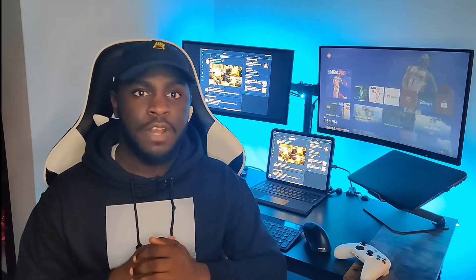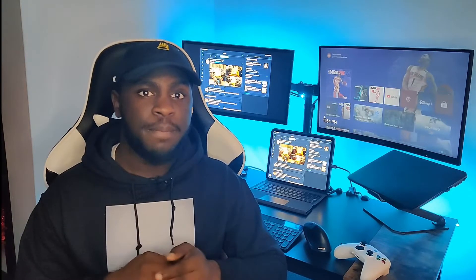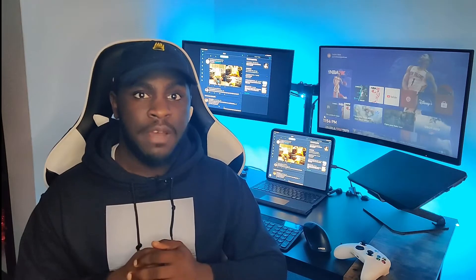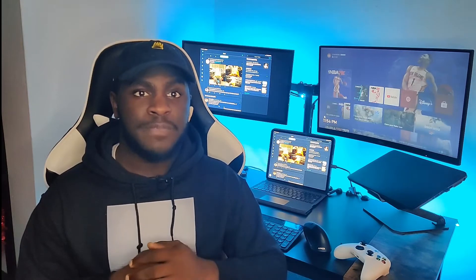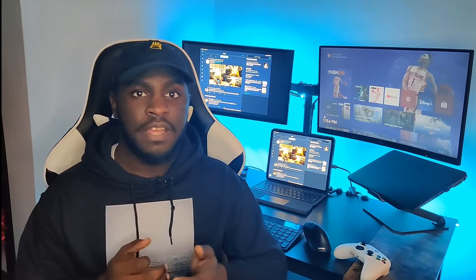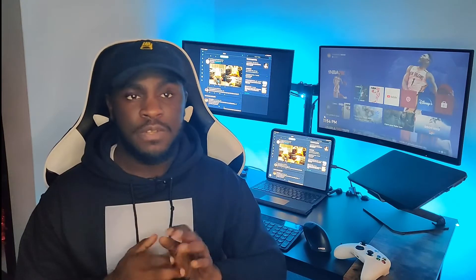They sent me over items from the Legion series, which is their gaming series. They sent over a mousepad, a gaming mouse, a gaming headset, and a gaming monitor. I will be going over my experiences with all those products and let you guys know how I felt about them. So I'm not going to hold you any longer — let's get to this video.